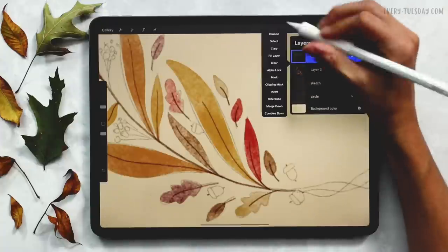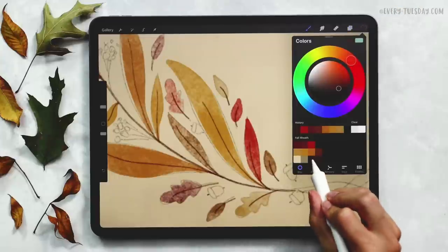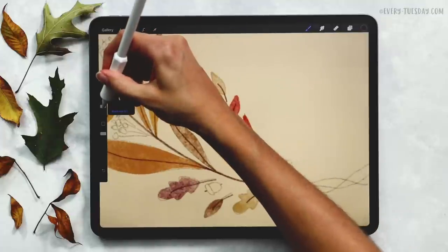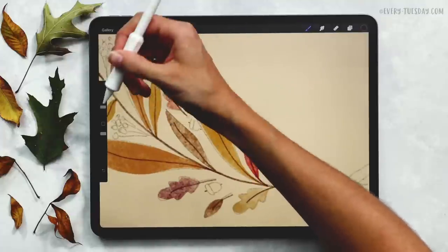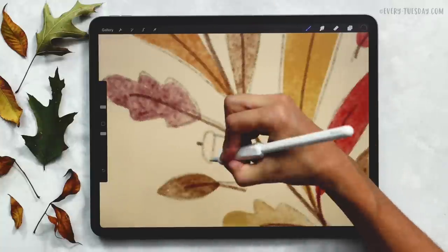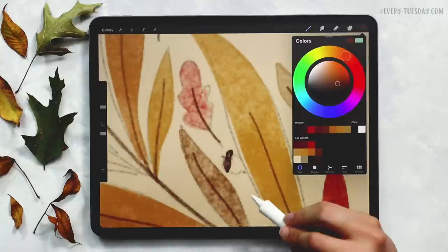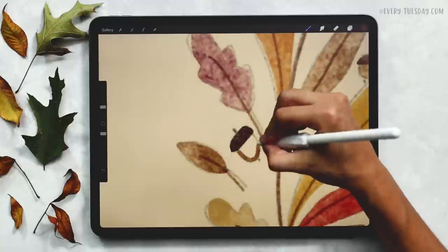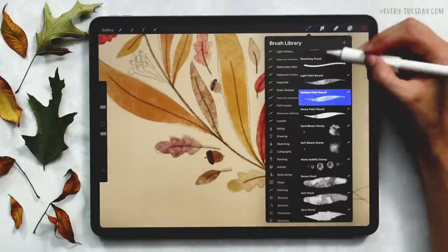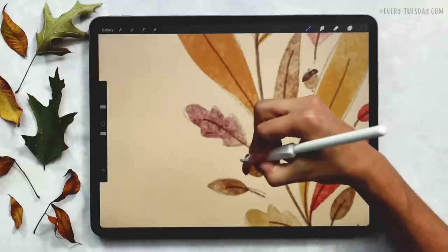I'm going to create a brand new layer and label it 'acorns.' For the little hats on the acorns, I'll grab my darkest brown color and my medium paint round brush, reducing the size down to about four percent, and paint on the little hats. Then I'll grab my light brown color for the bases. For the little spikes I'll come back to my round liner brush and my darkest brown and put those in.